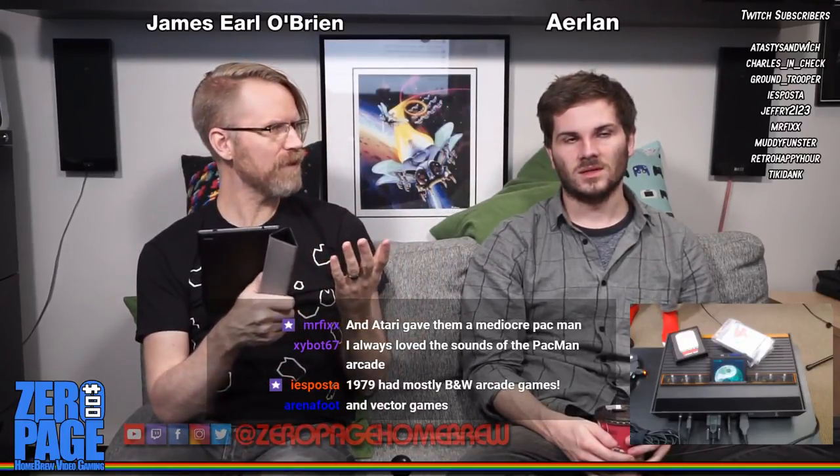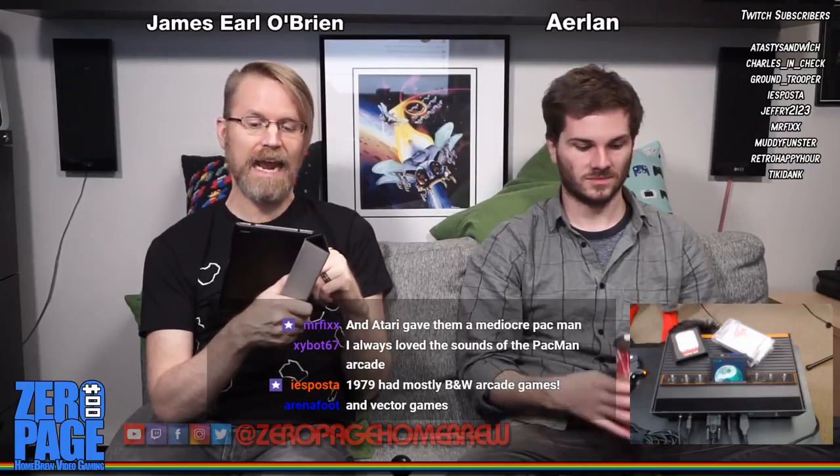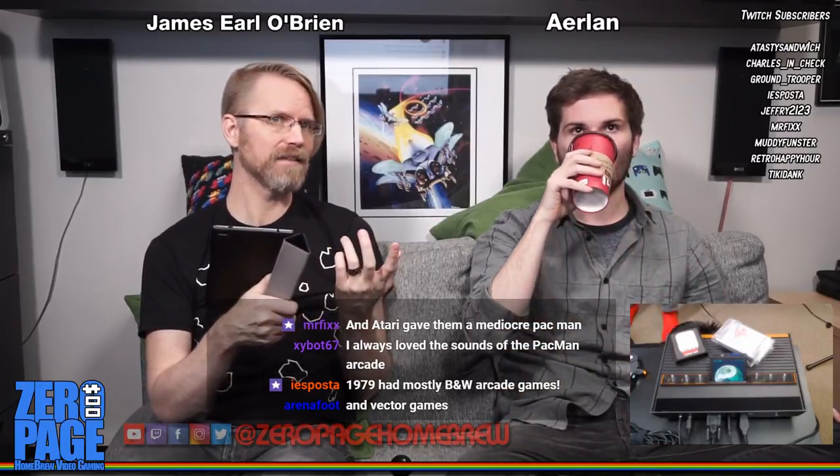In 1979 there were mostly black and white arcade games, and Pac-Man came out in May 1980 - so it was fairly revolutionary and colorful.